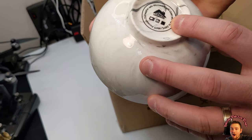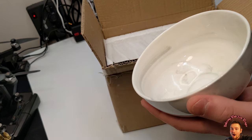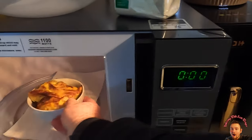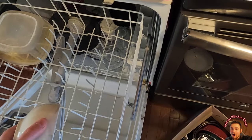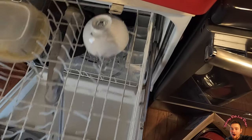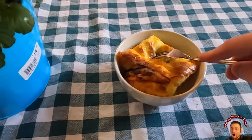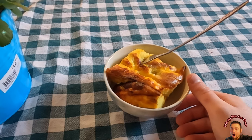It is dishwasher safe. Overall my friends, they are great bowls — for the microwave, for your oven, dishwasher, and refrigerator. They are really really nice bowls.